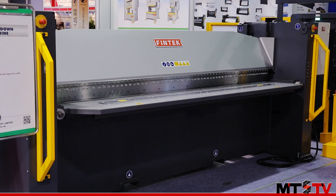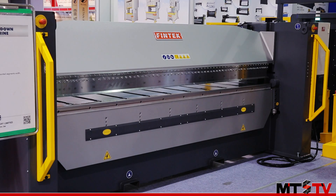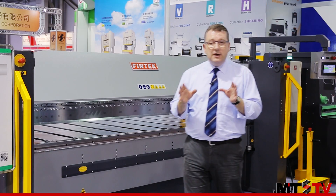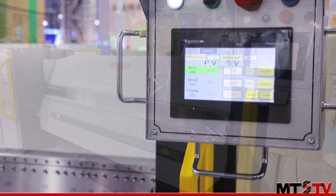With the control system you can adjust things like the material distance, the back gauge, and the clamping pressure. All of these can be automatically stored into the memory card on the control system.